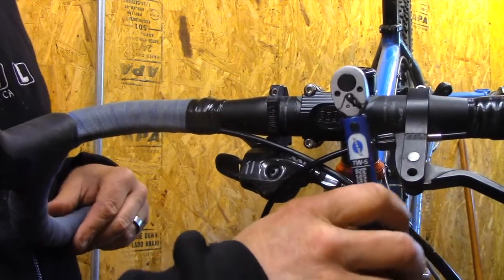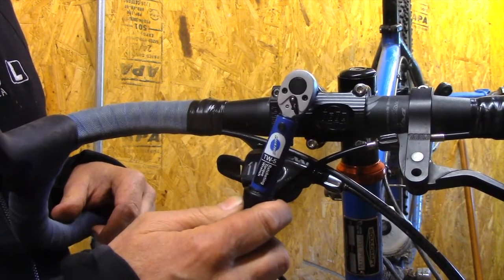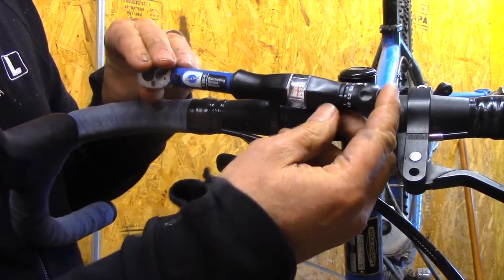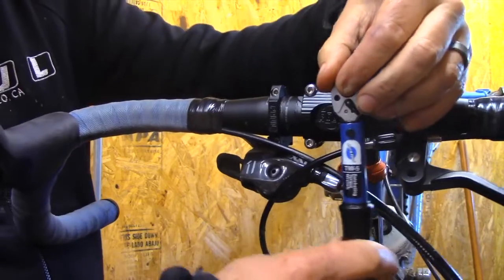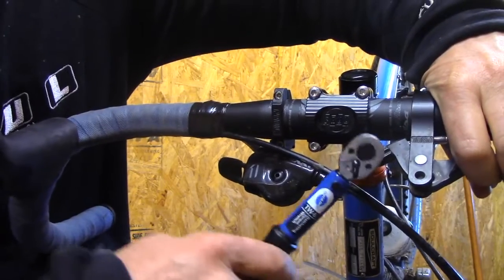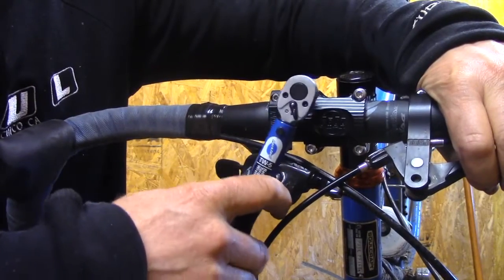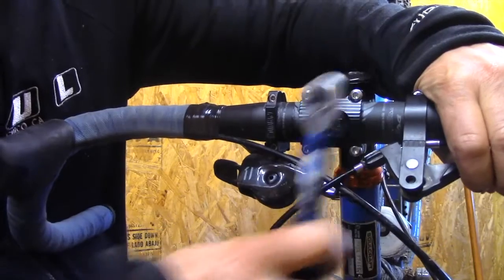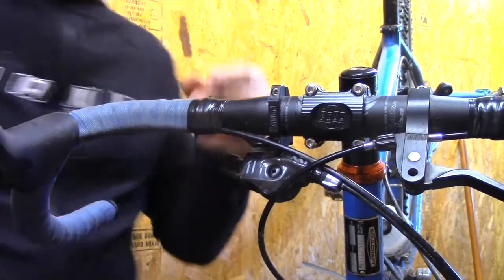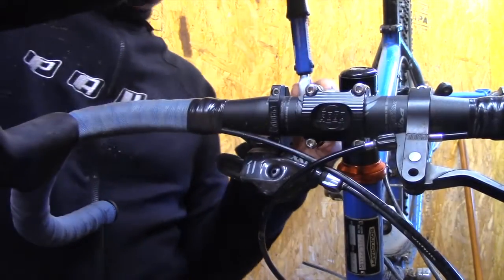What's important now is that we torque these — this is very important if you're using carbon handlebars. We call for four newton meters of torque here. We've got our torque wrench set to four. We've got our gap on the top and bottom fairly even — go around one at a time. There's the click, there's a click, there's a click. Then the back ones — set to five for the steer tube clamp.